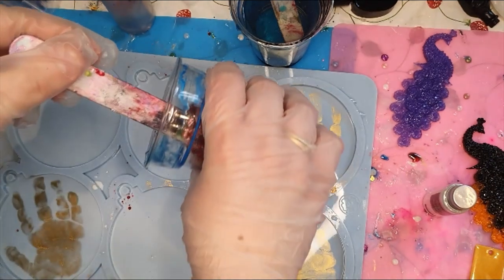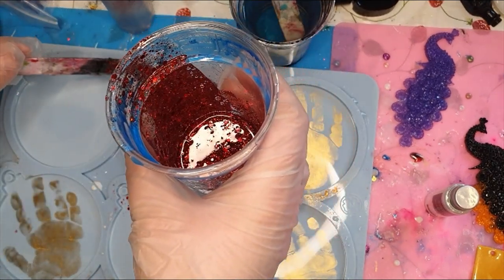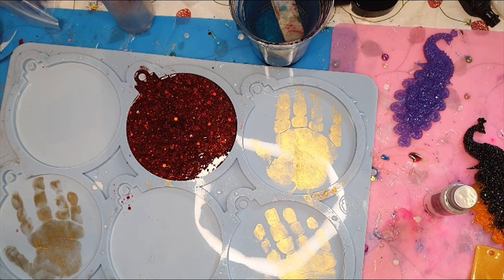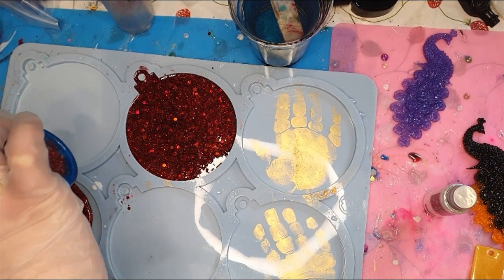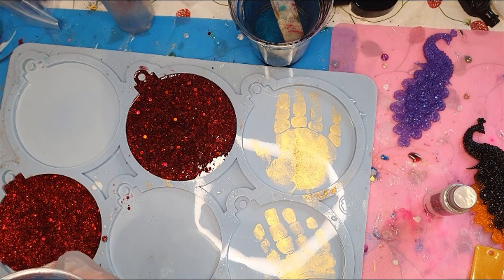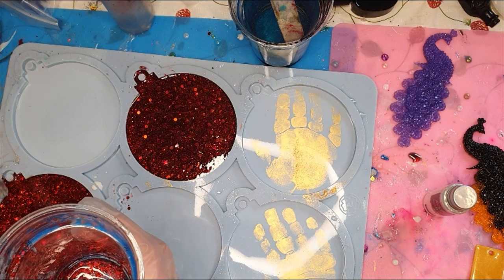First I will pour in this one — this will be the name tag and her hand. This one will be hers because I already poured a little bit into it by accident. Make sure when you touch the resin and try to move it, don't touch the mold because you can scratch the color out of it and you can scratch the mold also.